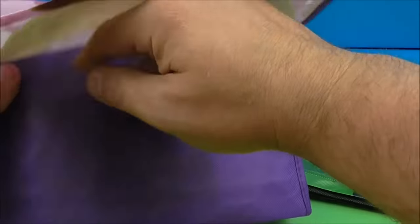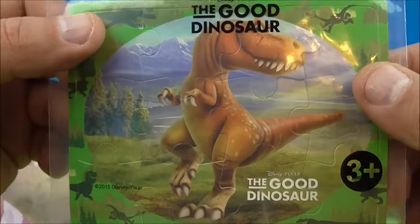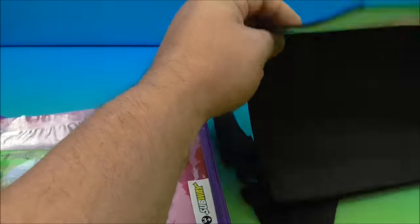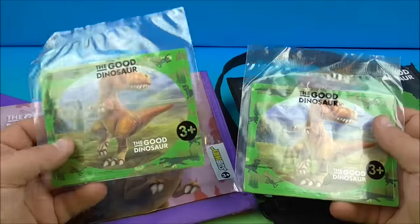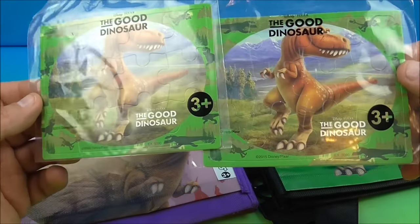And inside, let's see if we get some different puzzles. Oh, look at this — so we have Ramsay, the Ramsay puzzle there. Very cool, I like it. And let's see what's inside this one — and another one. So I'm not sure if there are more puzzles or not. I only got the six totes to complete the set. So far we've seen Butch and these guys here.